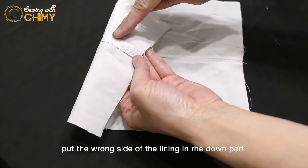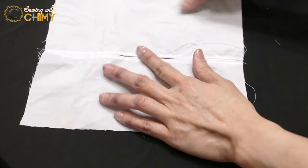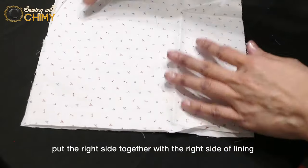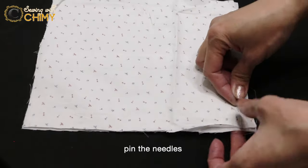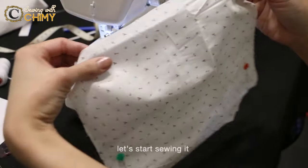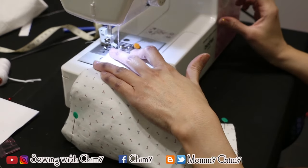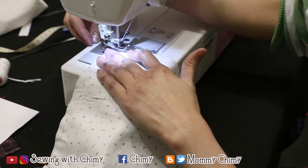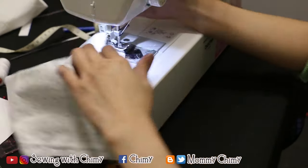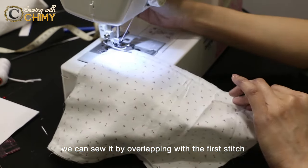Put the wrong side of the lining facing down and the right side up. Then put the main fabric right side together with the right side of the lining. Pin the needles all around and let's start sewing it. Remember: 1 centimeter seam allowance. To lock the stitch, sew it by overlapping with the first stitch.